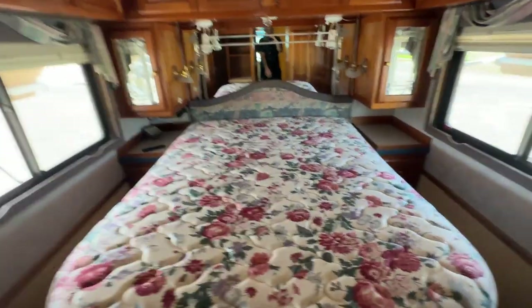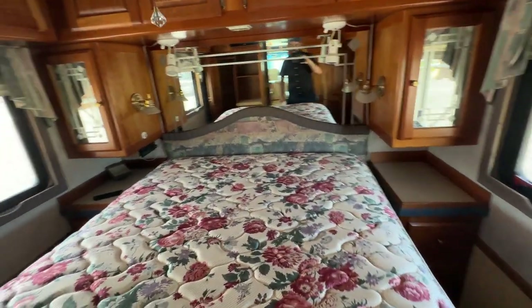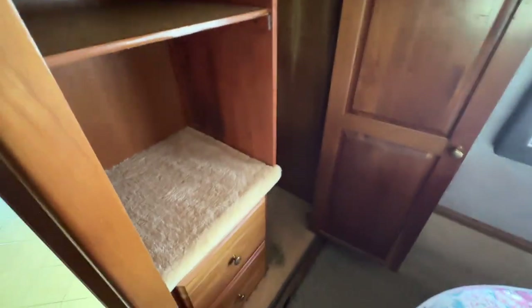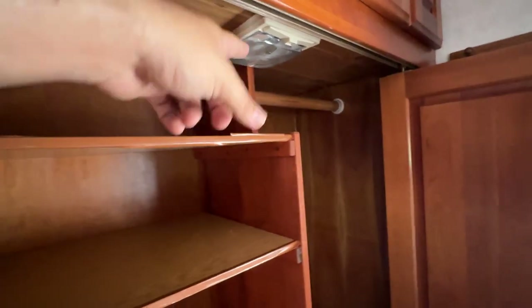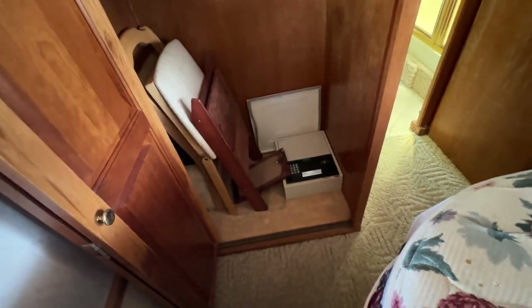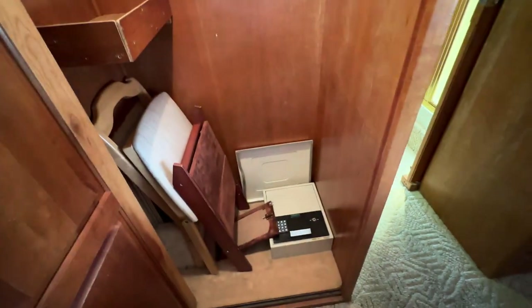Over here we've got your island bed. It's got its own ceiling fan. It's going to have two ACs on this one, so it's got an AC for the bedroom as well. Lots of nice cabinetry - they really went out on the cabinetry on this coach. You've got nice shelves in this hanging closet with a light and a Samsung flat screen. The door closes pretty neat. They've got a ton of storage here - your extra seats for the dinette up there, a safe down below, and a hanging closet. Lots of nice storage in this bedroom.